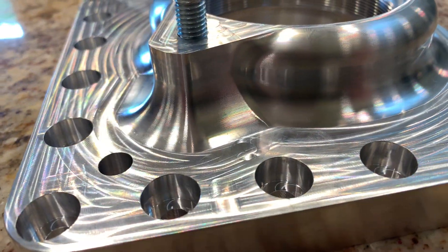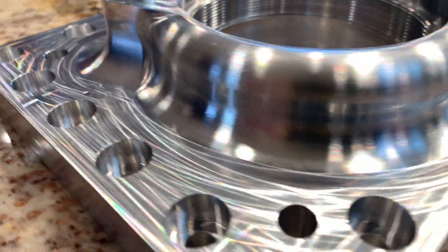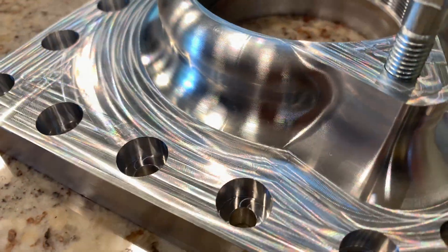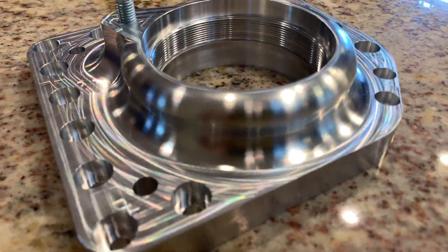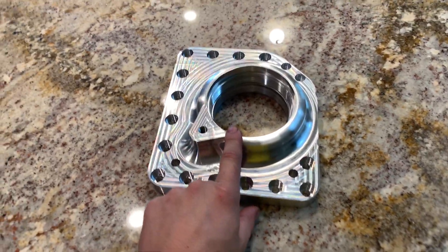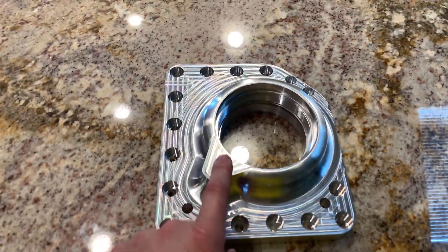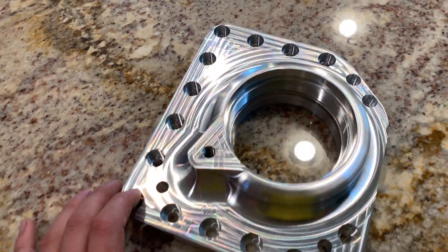Look at the surface finish down here. That's some machining awesomeness right there — you see the colors just bouncing off it. This is 7075 T6 aluminum and wow, my jaw is on the floor with how good this came out. I ordered this first versus ordering the whole thing at once for a couple reasons. One, I wanted to see how good of a job this company did, and from seeing this they're going to have no problem doing the other piece.